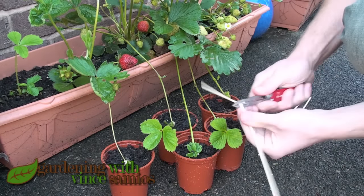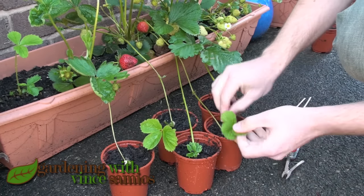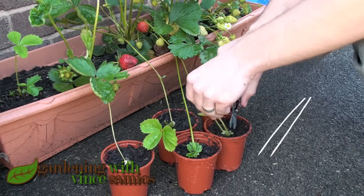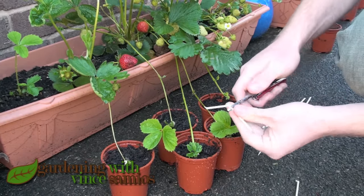Make sure the leaves aren't trapped under the skewer. Keep the soil nice and moist. Keep them attached to the mother plant until the roots actually appear; otherwise they'll just wither and die.